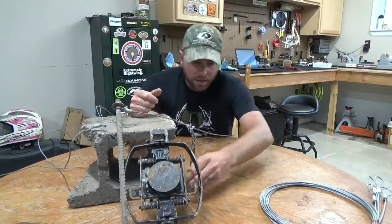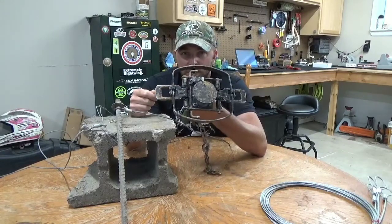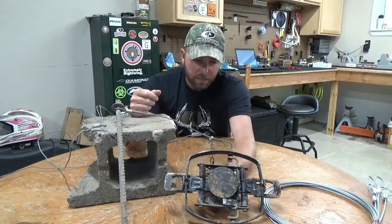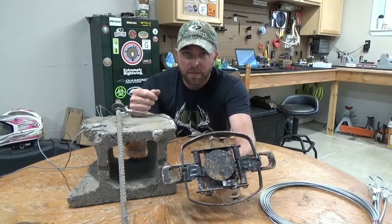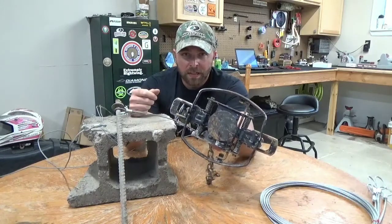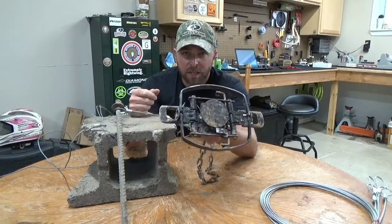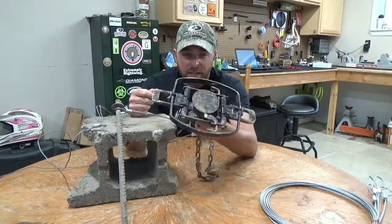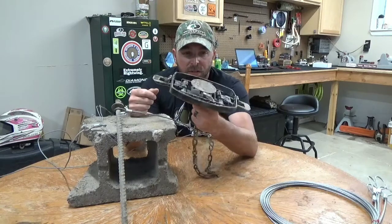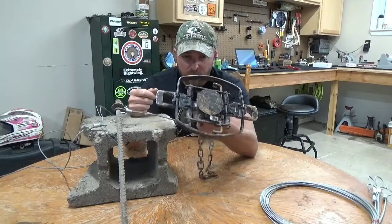First off we'll start with the main deal here — the trap. The trap I chose was the MB750. Pretty common, pretty well respected beaver trap. Nice big trap, 4 coil, really got some holding power. If it was set off there was a beaver waiting in there for it. I had front foot catches, rear foot catches, everything. Zero complaints on my end from this trap. It's real heavy duty, just a solid, really good trap.